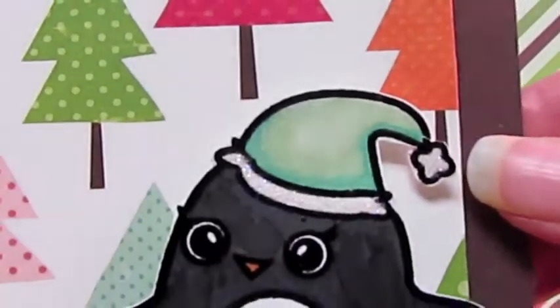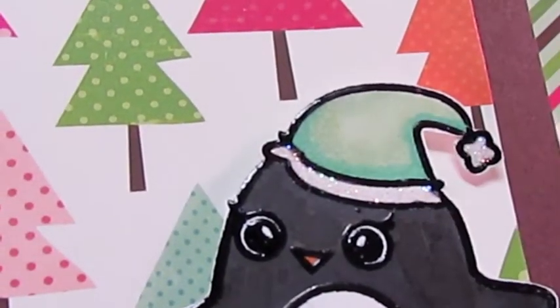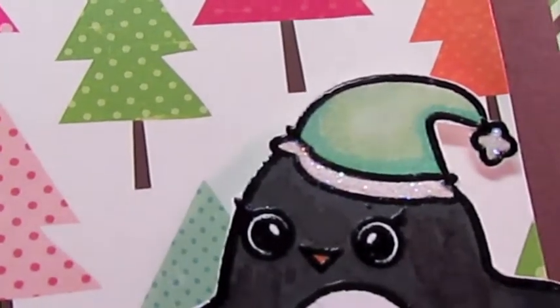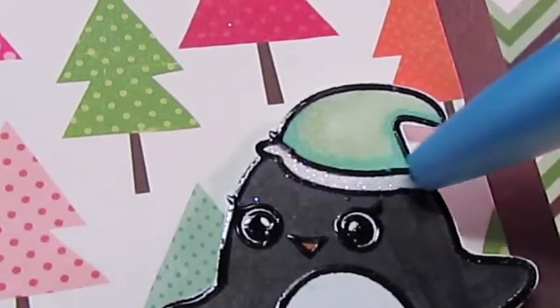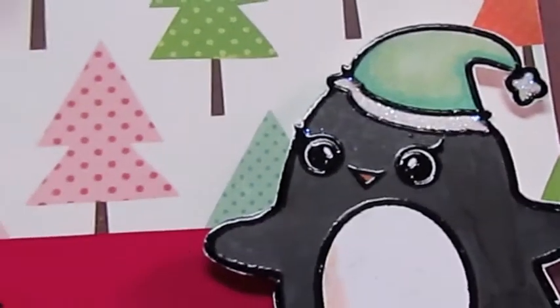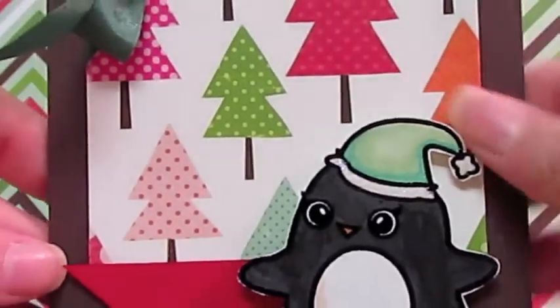I used some little dazzling diamonds with my Zig glue on that — I just used the pen and colored it in and then put some dazzling diamonds on it. I had a lot of fun using this new stamp set.